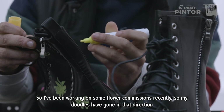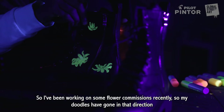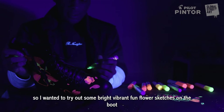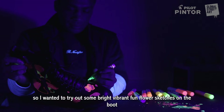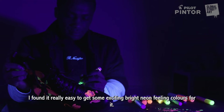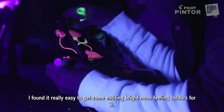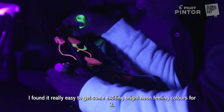I've been working on some flower commissions recently, so my doodles have just gone in that direction. I wanted to try out some bright, vibrant, fun flower sketches on the boot, and I found it really easy to get some exciting, pretty bright, neon-feeling colors from it.